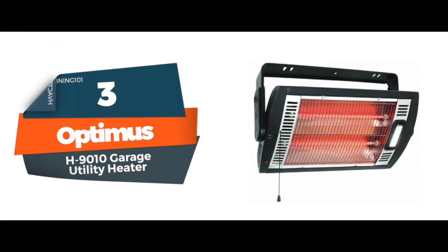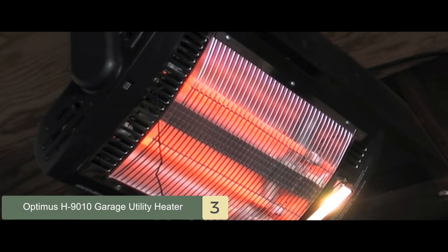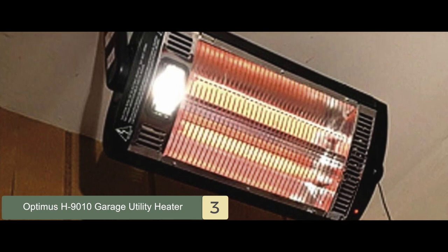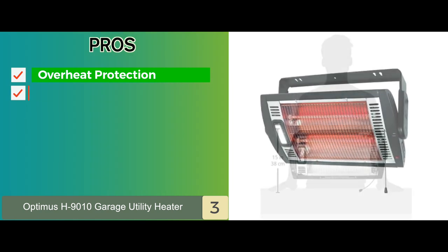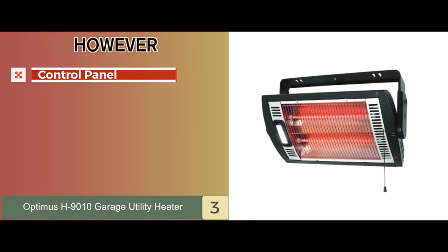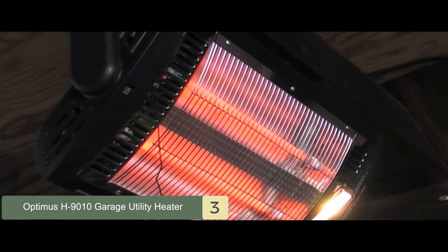Next, we have the Optimus H9010 Garage Utility Heater. The Optimus H9010 is perfect for your garage as it can be ceiling or wall mounted, which saves space and is safer as it prevents the heater from being knocked over or coming into contact with flammables. Additional safety features like overheat protection are also included. Its pros are: overheat protection for safety, a pull cord for easy use, and a wall/ceiling mount design that saves space. However, the control panel is not well designed. The bottom line: it can be mounted to the wall or ceiling, comes with overheat protection, and takes just five hours to heat 300 square feet.